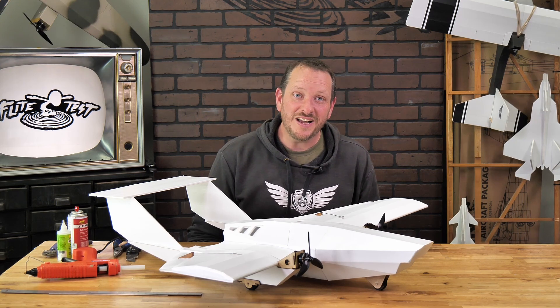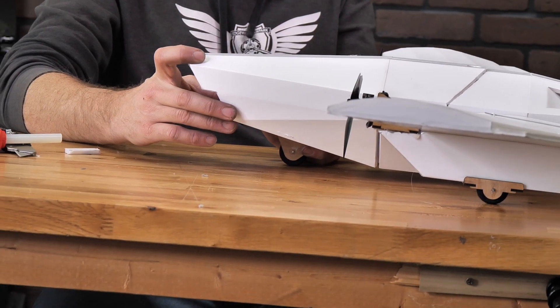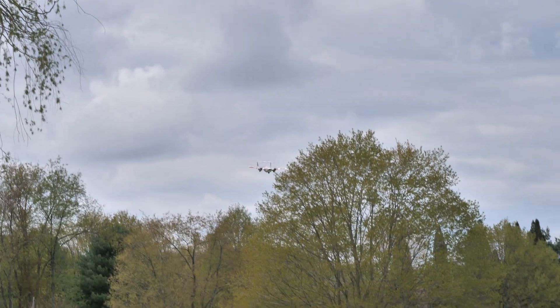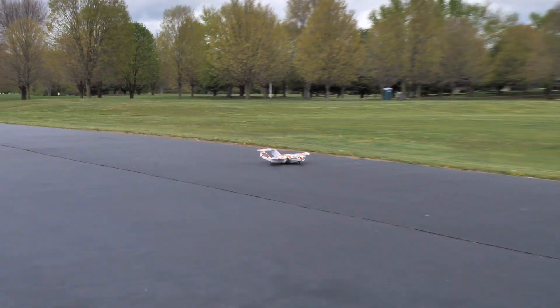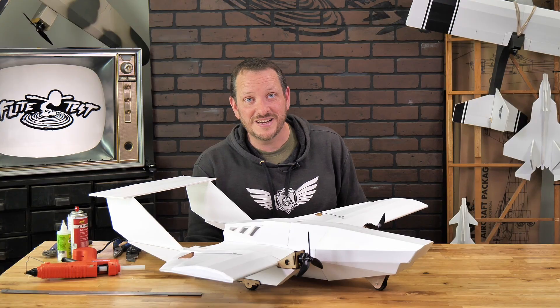Hey friends, welcome to Flight Test Tech, I'm Josh. Today we're going to show you how to build and install the optional landing gear kit for our Boom and Flerken. This optional landing gear kit is going to make it possible for your Boom and Flerken to not only take off on grass and asphalt, but it's also going to handle incredibly well on the ground. This design may look scary, but it's actually one of the easiest planes to take off and land because of its widespread landing gear and tricycle configuration.